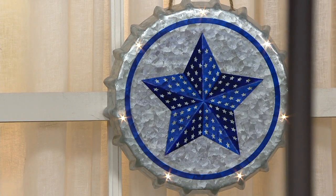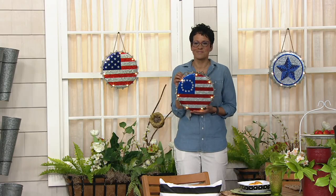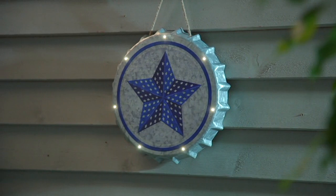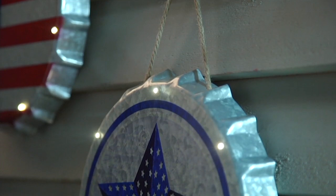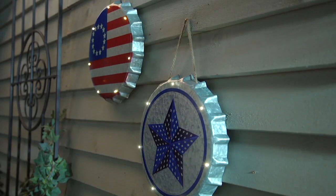What you have is a piece reminiscent of days gone by with the big bottle cap, but featuring three different patriotic designs. Patriotism knows no season — this is a great time to show your love of country with a nod to history. The three designs are the American flag, the Betsy Ross flag with 13 stars, and the blue star with a three-dimensional look.